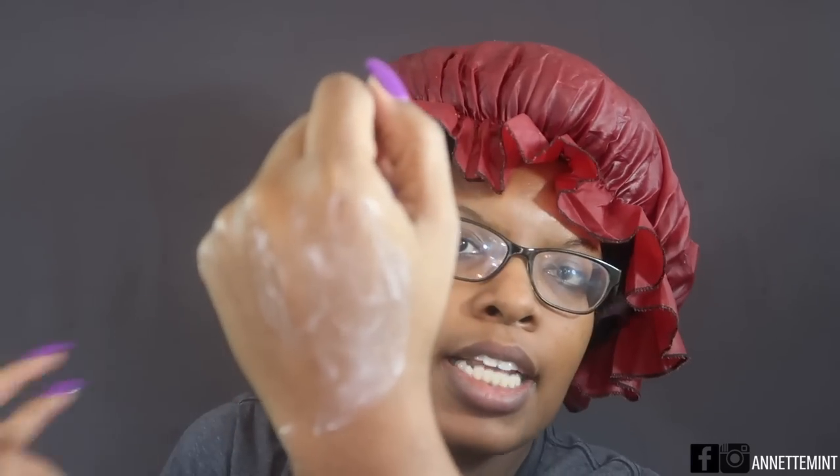For a conditioning co-wash I'm not really expecting it to lather up quite a bit because it has conditioner in it. This is what the consistency looks like — it's like a very light lotion. I'm going to go ahead and wet my hair and come back and apply the product.